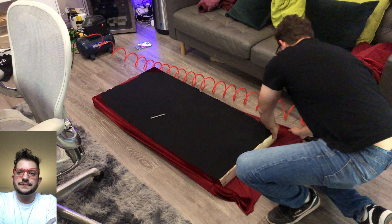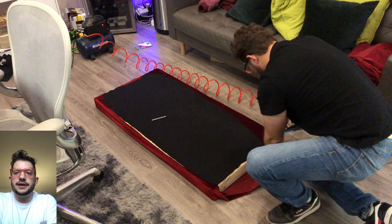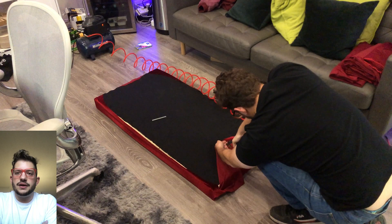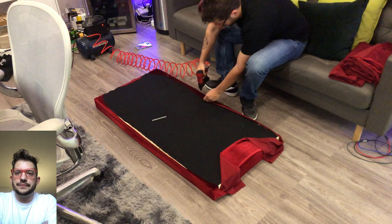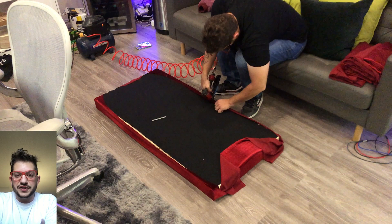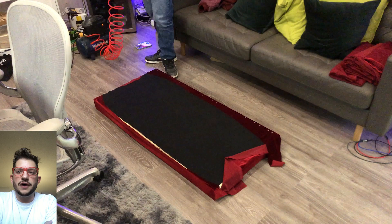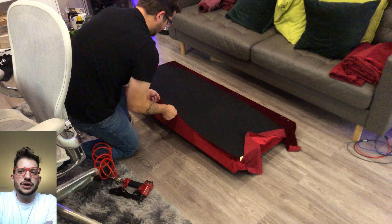Secure all corners. Once all four corners are secure, I like to get one long side secured completely before I tension the opposite long side against it. Getting a few staples on the short sides as well in the center before I go ahead and get this entire long side secured. I like to use a pneumatic stapler, but when I started I was just using a hand stapler with T50 quarter-inch staples.